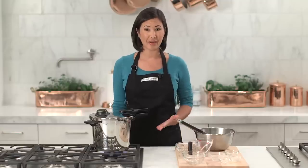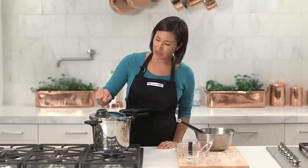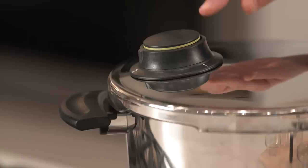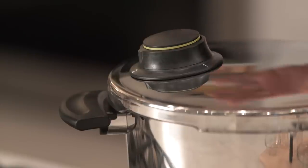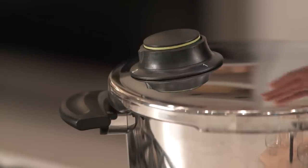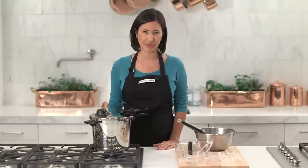A unique feature about the Vitavit pressure cooker are these color indicator bands. It works sort of like a stoplight. When you see the yellow it means that we're almost at the right pressure. Green means that you've achieved the right pressure and you can start the cooking time, and the red means it's a little too high and you're going to want to turn the stove down just a bit.